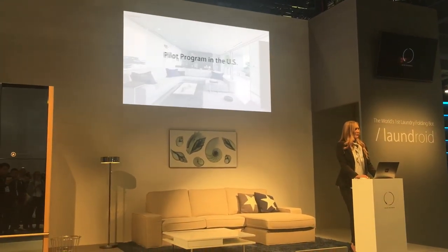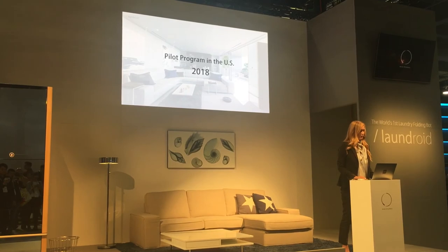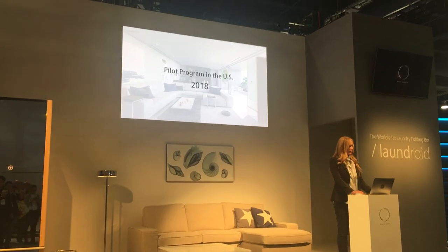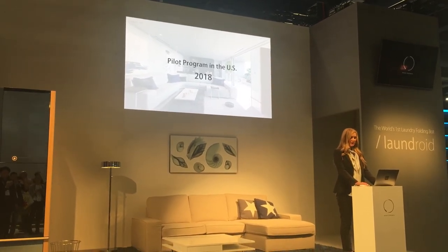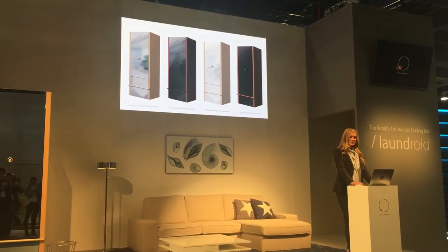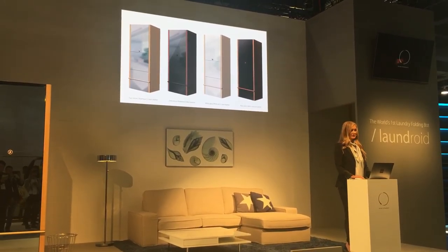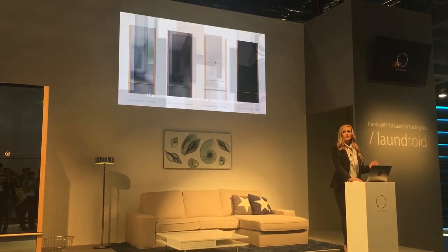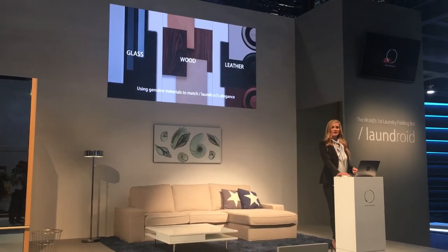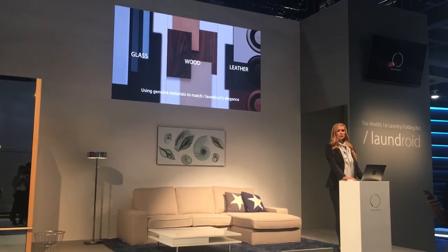We are proud to announce our upcoming pilot program in the United States in 2018. We will start the program by Christmas 2018, limited for early adopters who want to get Laundroid as soon as possible. Laundroid comes in several types of designs with a luxurious Italian furniture look, so as to fit any given interior design. Its design comes in elegant and natural materials such as glass, wood, and leather.